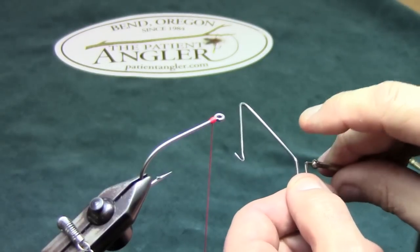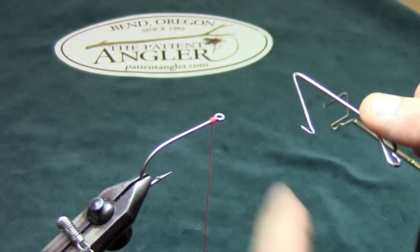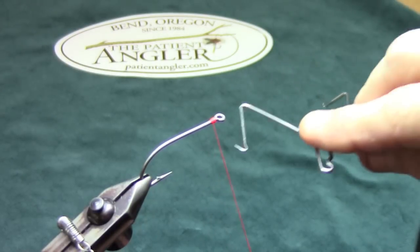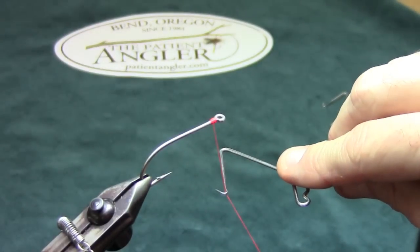We're going to hold the handle with one finger holding it so the head cannot spin, with the point of the whip finisher going away from you. I'm going to hook down onto the thread with that little pointed hook about an inch from my hook.